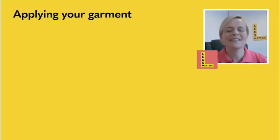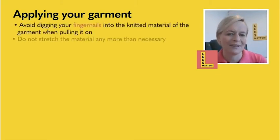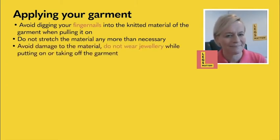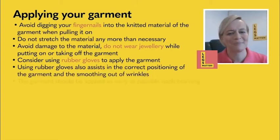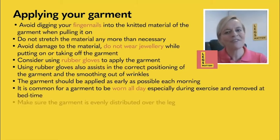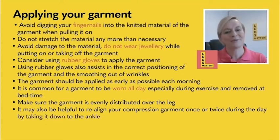Let's look at some hints and tips for applying your compression. Compression can be hard to put on, so let me offer some tips to help make that process a lot easier. We want your garment to be smooth against your limb — no wrinkles. A good tip for applying your compression garment is to use a simple pair of rubber gloves. That will allow you to grip the fabric, move and reposition it, and also help smooth out those wrinkles.